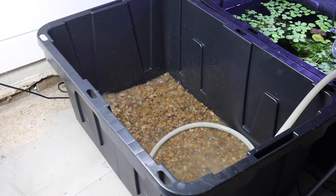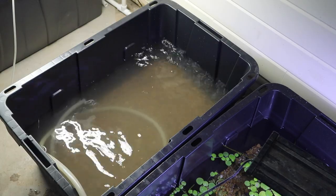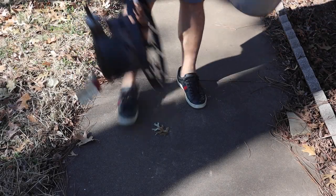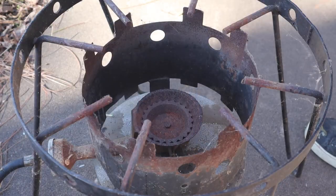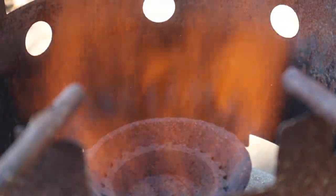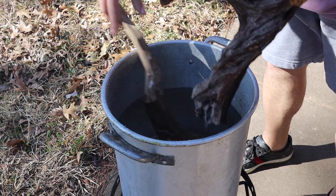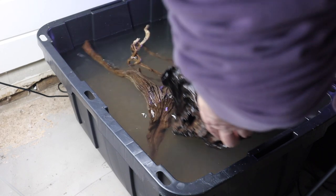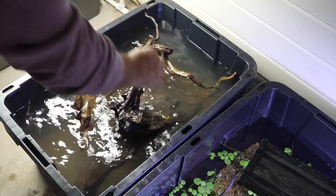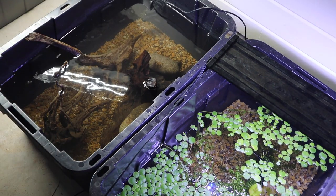Let's go ahead and get this thing filled up with water. Now let's go ahead and boil some driftwood. This takes out all the impurities as well as a lot of the tannins from the wood. It also helps it sink a little faster. Now that we have it boiled and ready to go, we're going to drop it in here and add some dechlorinator. For dechlorinator, we're going to be using some API Stress Coat.